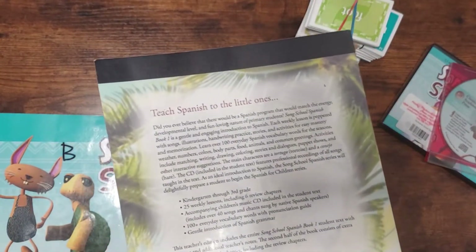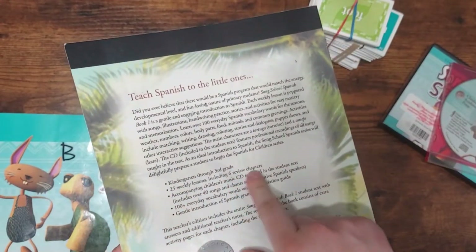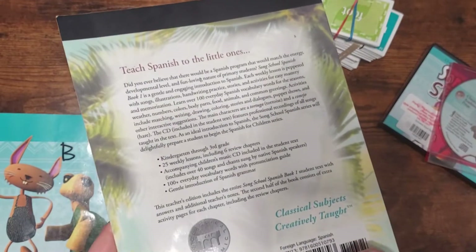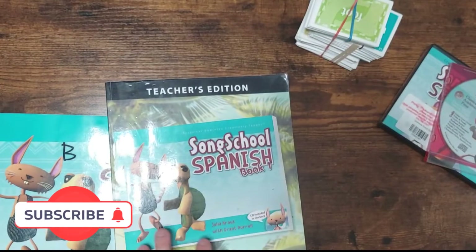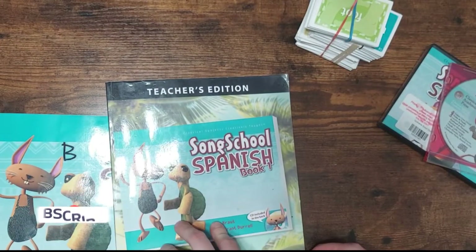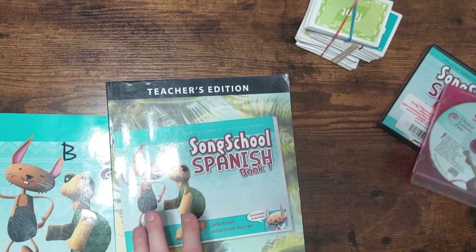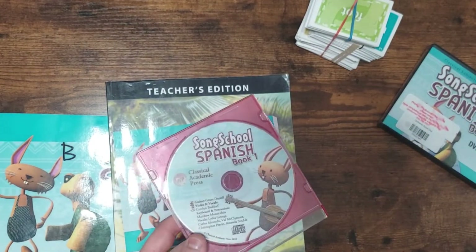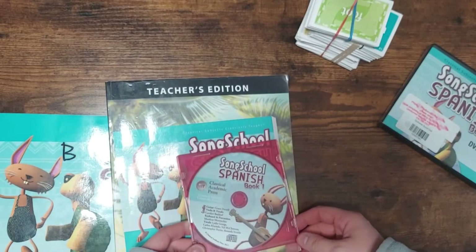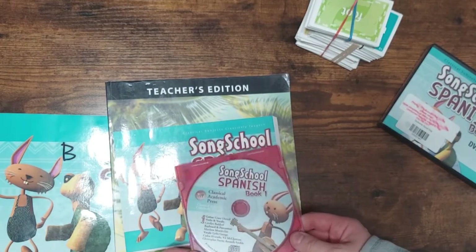This level is for kindergarten through third grade. My kids are first and second grade this year. There are 25 weekly lessons and six review chapters, and you learn over 100 vocabulary words. One review I saw before I bought this said that some of the songs concentrated more on the singer's vocal abilities than on the actual song and it was hard to sing along. I did not find that to be the case at all. All the songs sound different from each other, which is nice. Most are kind of fun to sing, and they are really helpful for getting the vocabulary and pronunciation down. I didn't find any song too hard to sing at all.